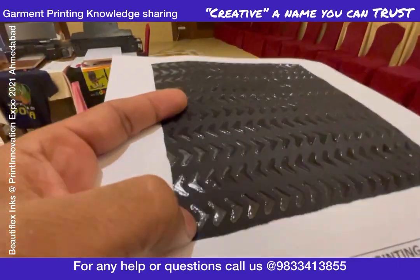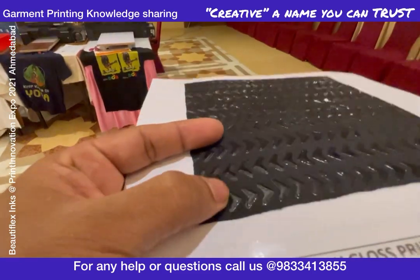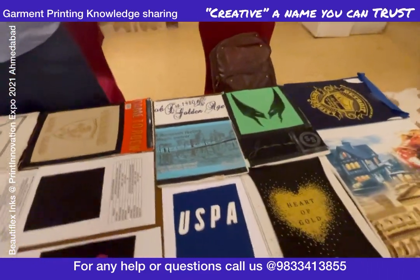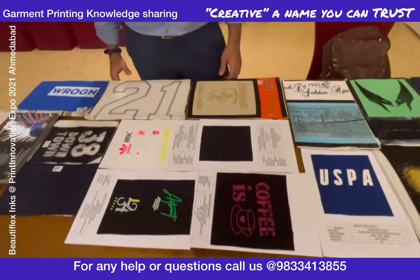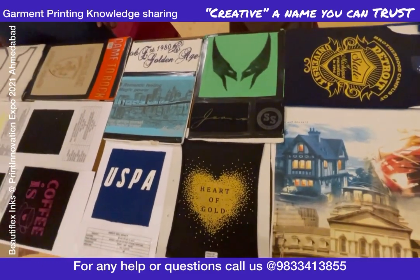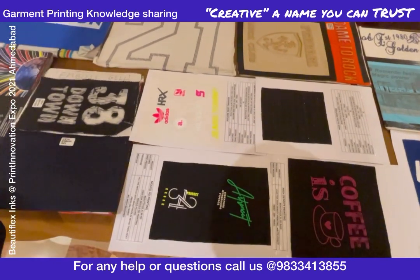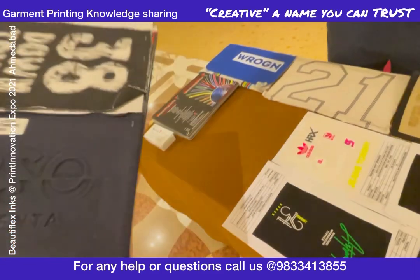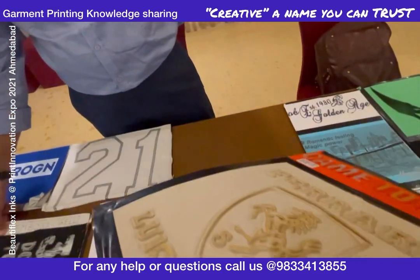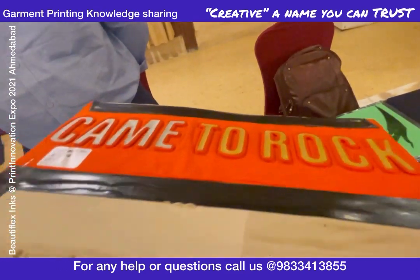I just want to share knowledge with you guys — see what can happen in screen printing, what can happen in DTF and DTG. See the quality and effects we are getting here; this is impossible with any other printing technology. If you are a printer or photographer, do subscribe to my channel. I'll be making a separate channel for screen printing and uploading such videos. We can guide you in setting up this business, and when I say knowledge sharing, it is free.